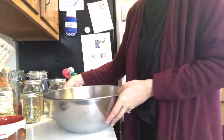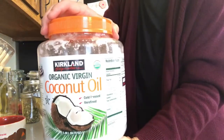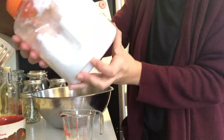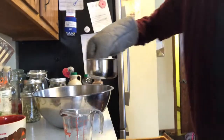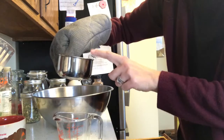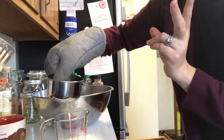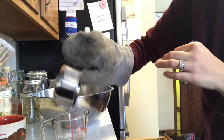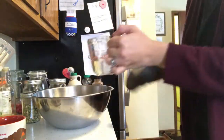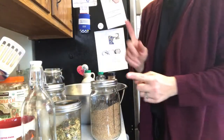Next we need half a cup of some type of oil. I'm using coconut oil — cold-pressed, unrefined, got this at Costco, which is the best deal I've found for coconut oil, about $10. Since I don't have a microwave, I put it in a bowl and melted it so it's liquefied. You want it liquefied. You can use olive oil, butter, whatever kind of oil you want.